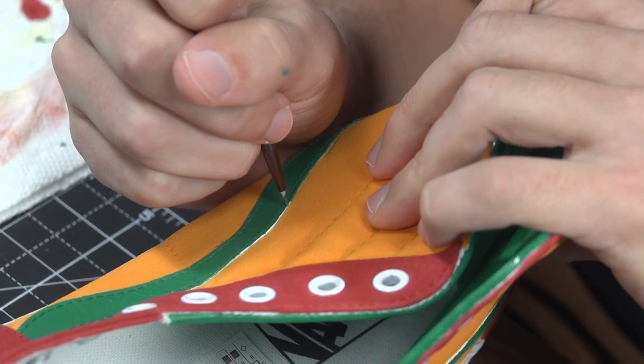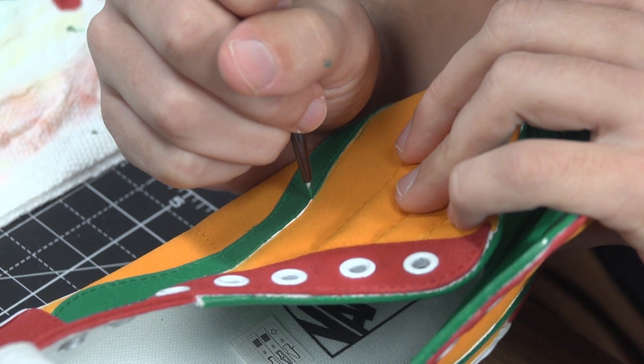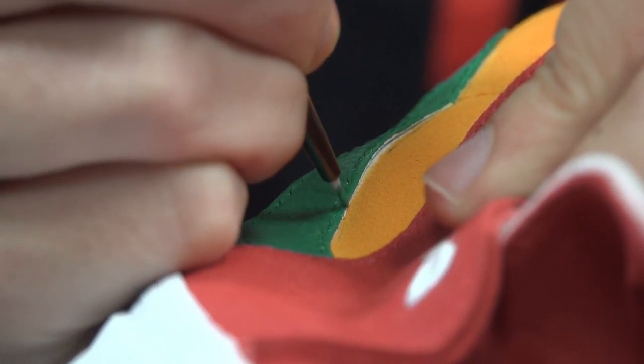It's important to always go back and revisit some of the tighter areas — some of the corners where white might show — to give it a full, clean, finished look.